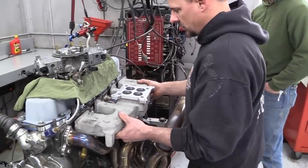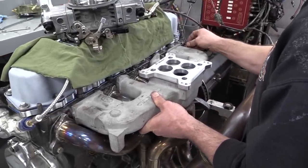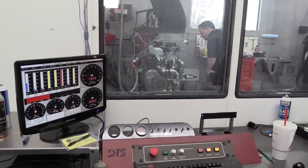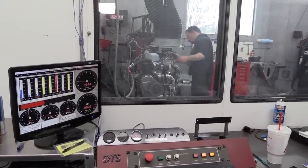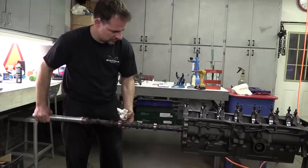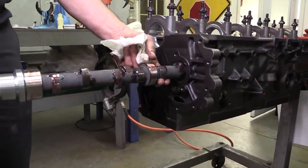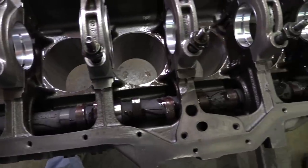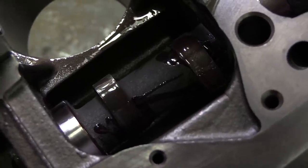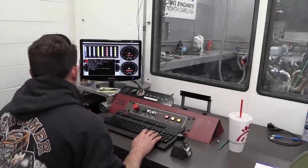Remember, this dyno test isn't about making a single big power number. If the engine is a little bit down on power, it doesn't matter — this is about comparing how different components affect power versus one another. The cam is a hydraulic flat tappet with 226 and 232 degrees of duration at 50-thousandths tappet lift on a 110-degree lobe centerline. Valve lift is approximately 527 thousandths of an inch for both the intakes and the exhausts. So we got started making dyno pulls and swapping out parts.